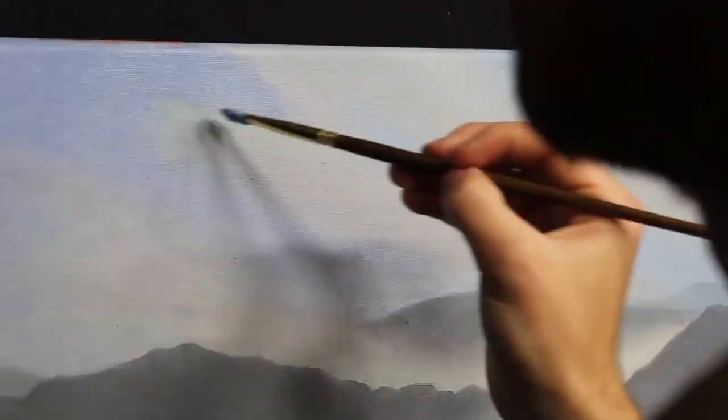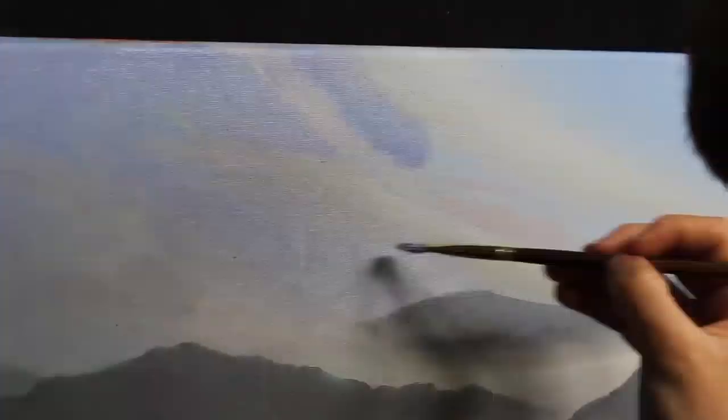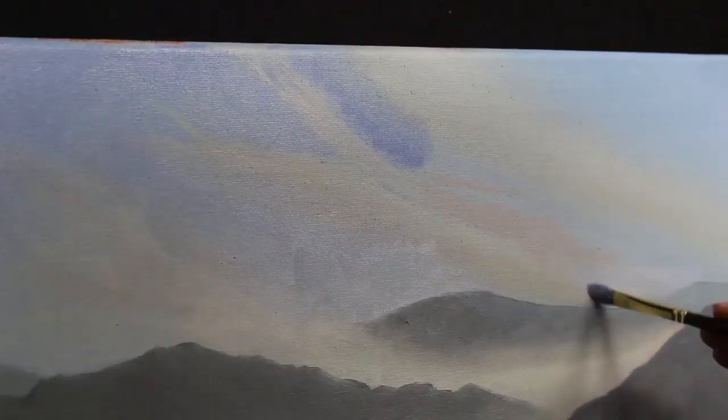Understanding atmospheric perspective and how to use color to mimic it are paramount to creating a believable landscape. I start with the sky, deepening the blue tones and creating more of a rich hue. I create a gradient moving from top to bottom with deeper blues at the top and lighter tones at the bottom.